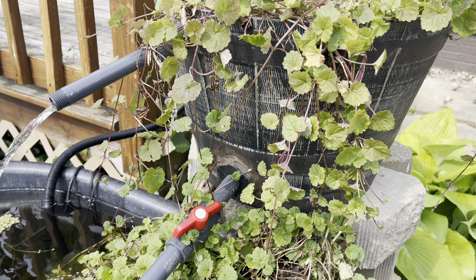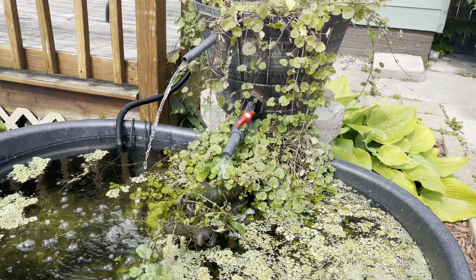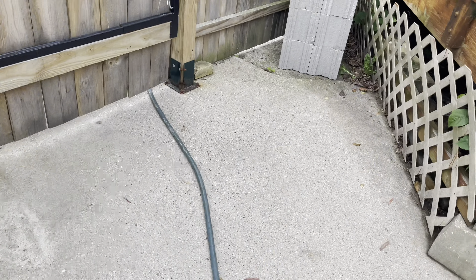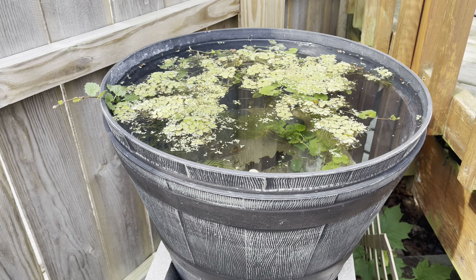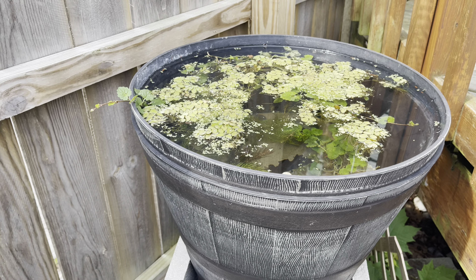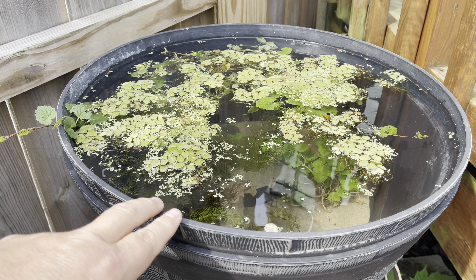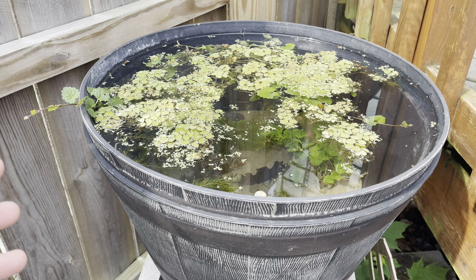I'm showing you this because I had two other tubs. What did I do with them? Well, let's take a walk over here. That's right, I set another one up. As you can see, there's two of them. So what happened was, one of them — which is this one on the inside — had a cracked bottom, about a five-inch long crack, so I couldn't use it.